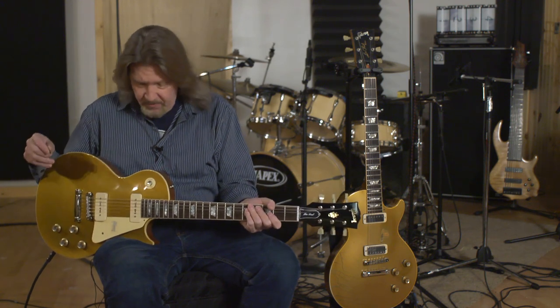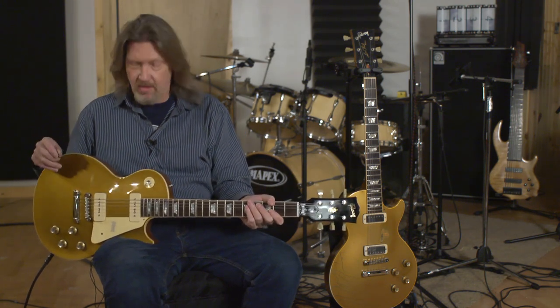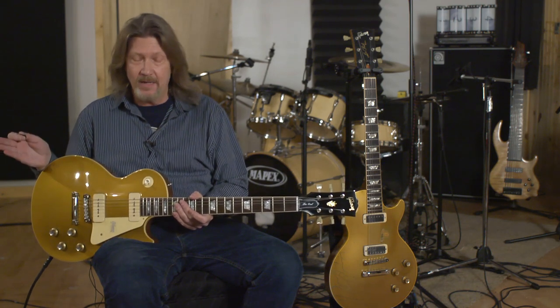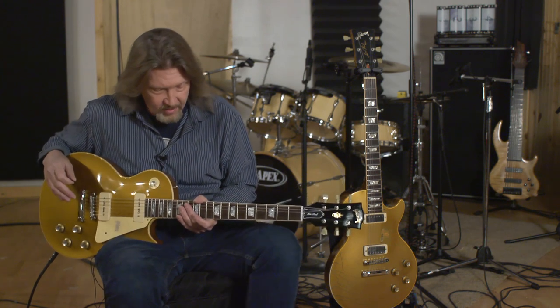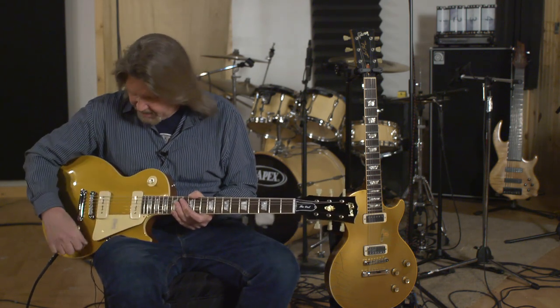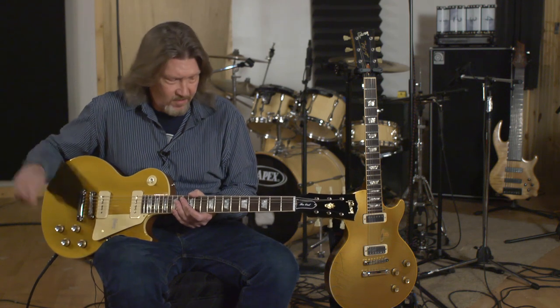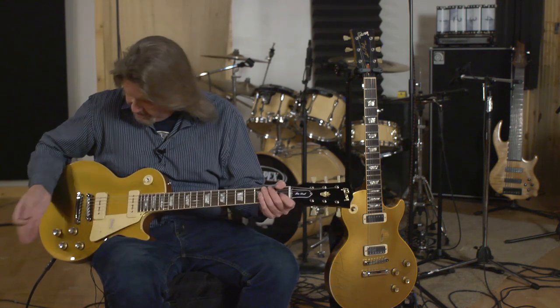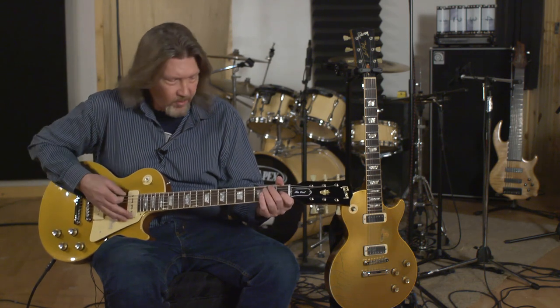It plays beautifully. When I got this out of the box, I have never in my life played a guitar that had such low action with no buzz. I actually had to raise the action a little bit just to be able to play it. This is just an incredible build on this guitar. I'll give you a couple of sounds clean here that this guitar is capable of producing so beautifully. This is the bridge pickup, tone all the way up.